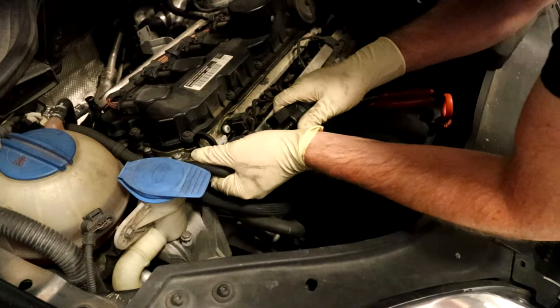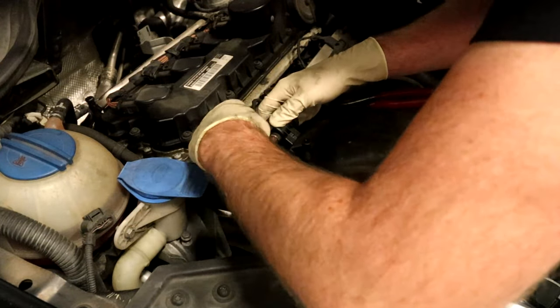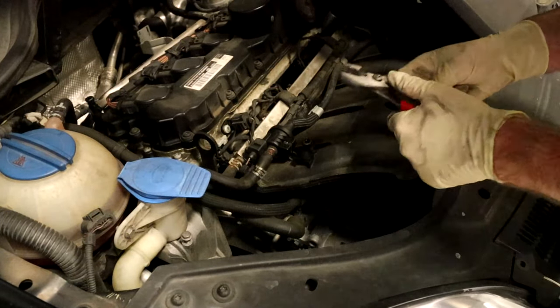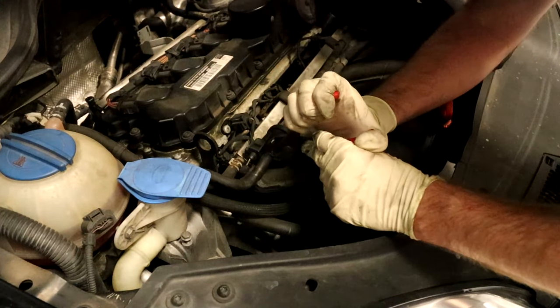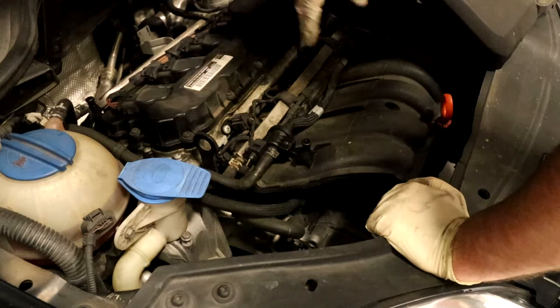Get the hoses seated on both sides, plug the connector in, push down to lock it, and reinstall the clamp. Then reinstall the engine cover.